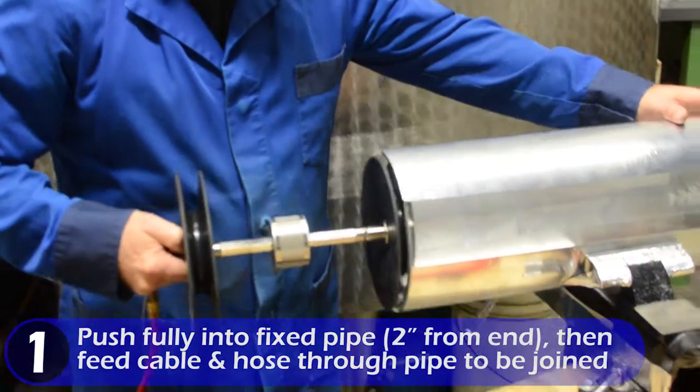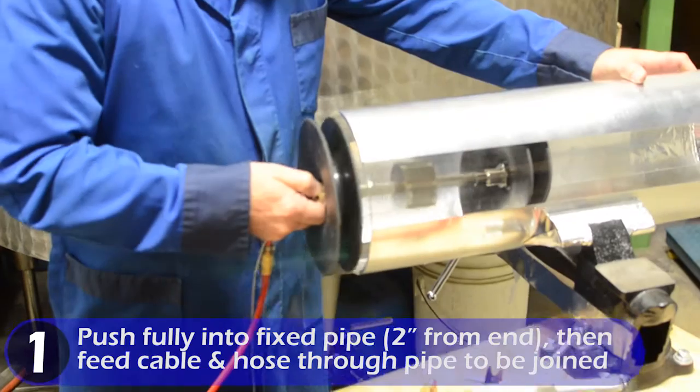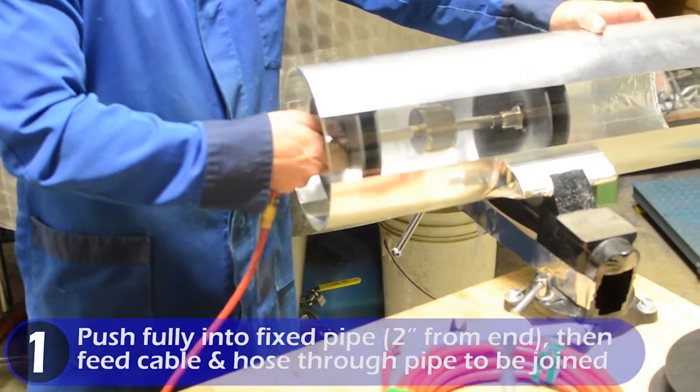Push fully into fixed pipe about 2 inches from the end, then feed the cable and hose through the pipe to be joined.